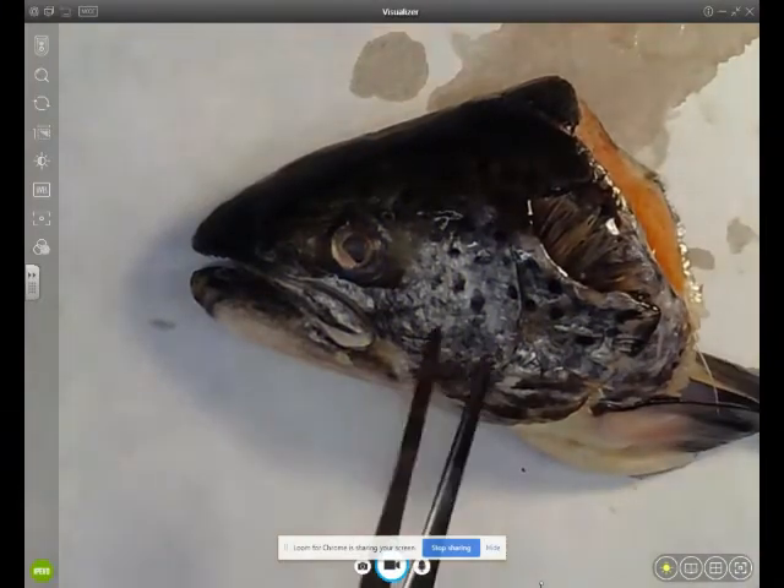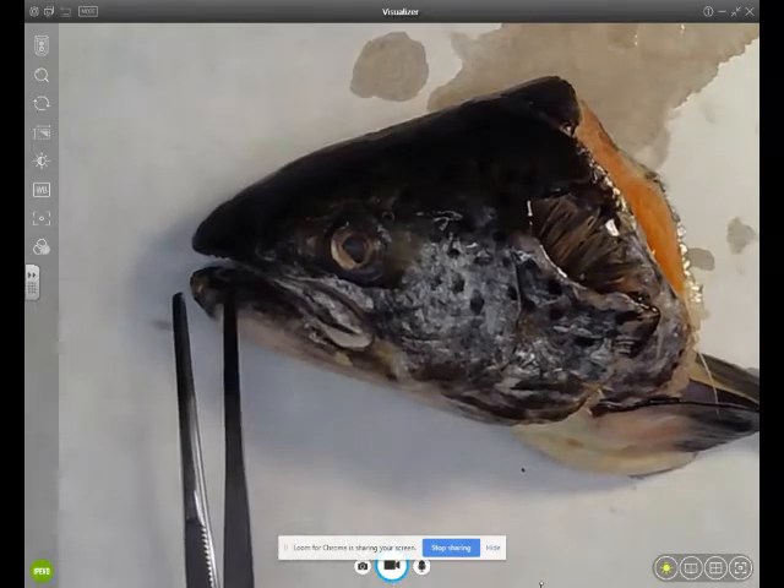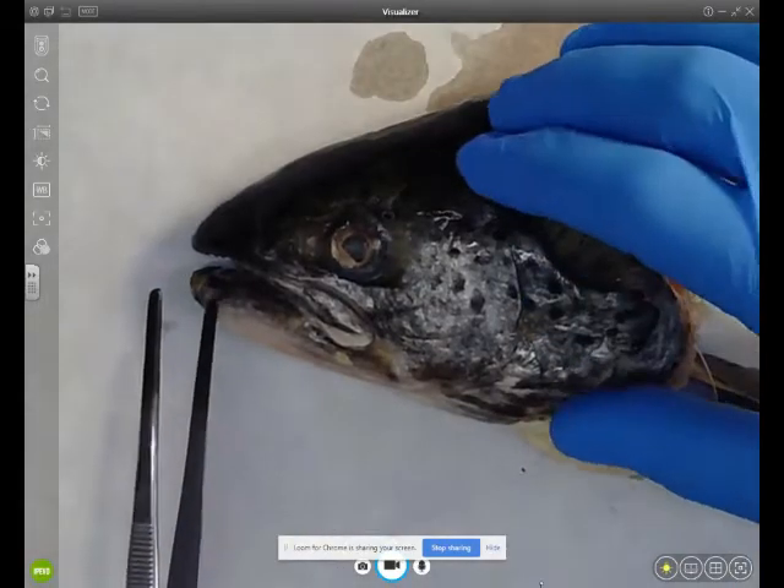Hi everyone, this is Required Practical 5 and it's the dissection of a fish head.